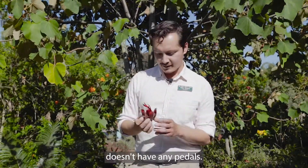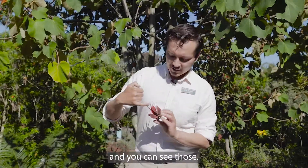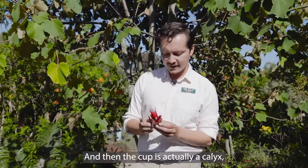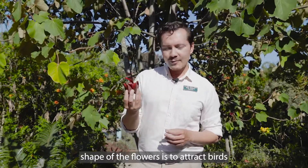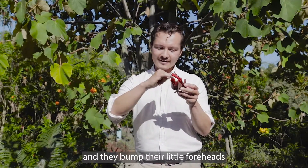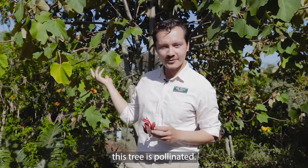Actually, this flower doesn't have any petals. We have stamens, which are pollen structures — you can see those right on the back there. That's the pollen. The cup is actually a calyx, like the back of a rose that's green, and it's full of nectar. The shape of the flowers is designed to attract birds which feed on the nectar, and they bump their little foreheads on the pollen structures on the underside — that's how this tree is pollinated.